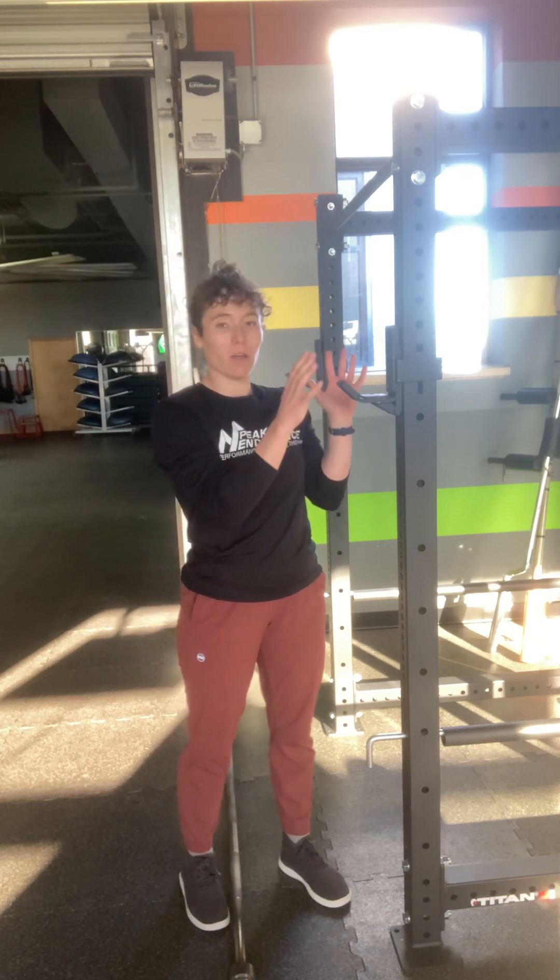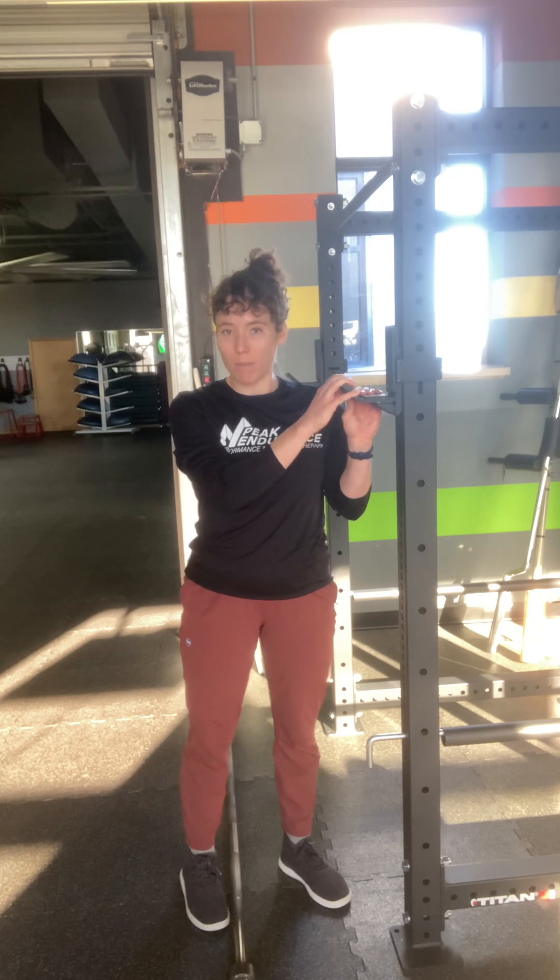Hi, it's Jennifer. Today I want to talk about how to manage a barbell when you're using a rig to do something like back squats, and just how to set up so that it all goes smoothly.